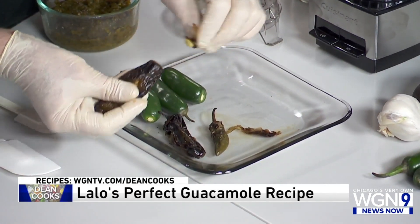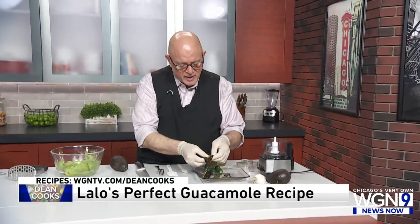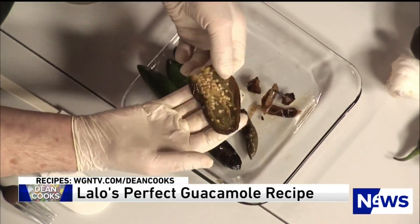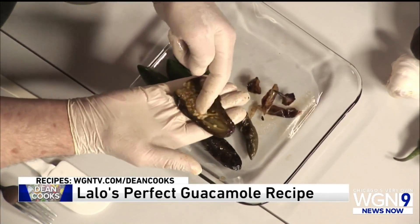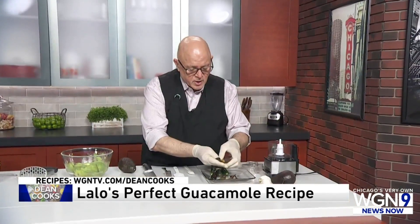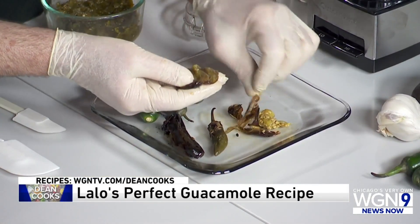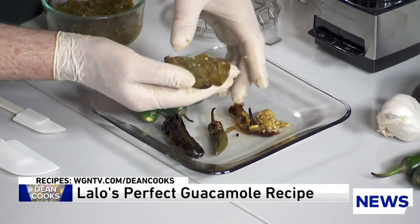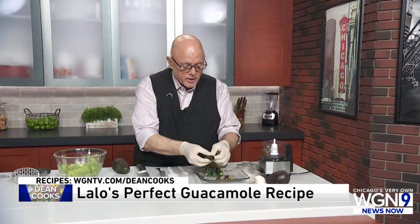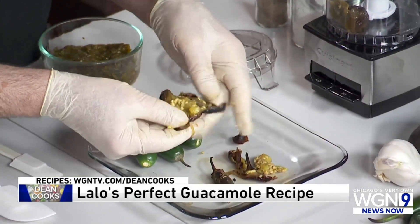You get rid of the stem and as much of the skin as you possibly can. Here's where it's really important: inside the jalapeño, where the seeds and little stems live, that's the heat of the jalapeño pepper. So I'm going to make this mild because I don't want to blow the roof of anybody's mouth off. You can either mash these with a knife or put them in a little food processor, which is what I'm going to do.